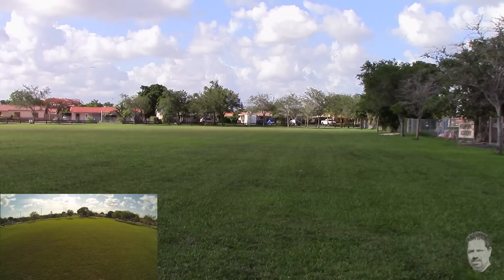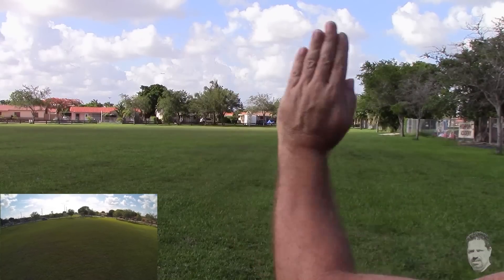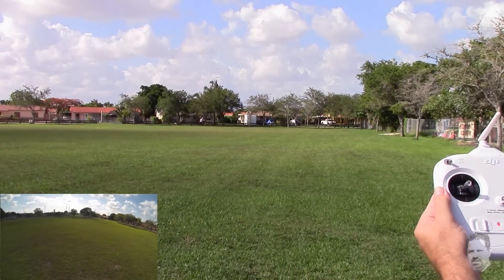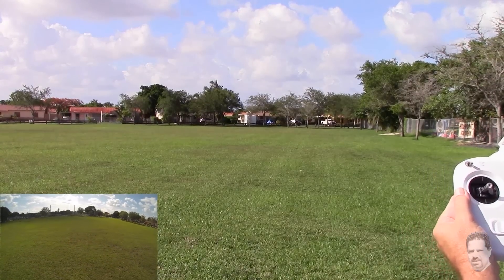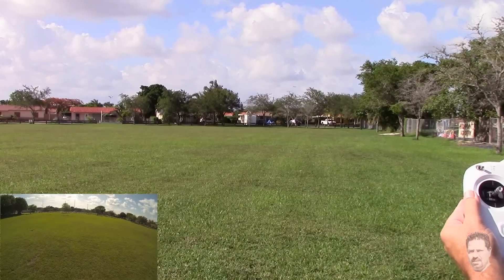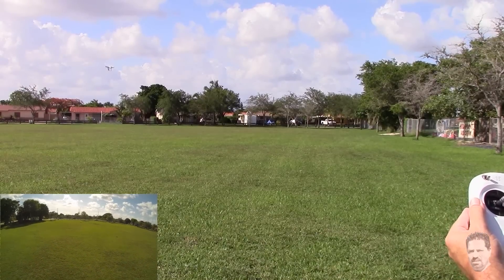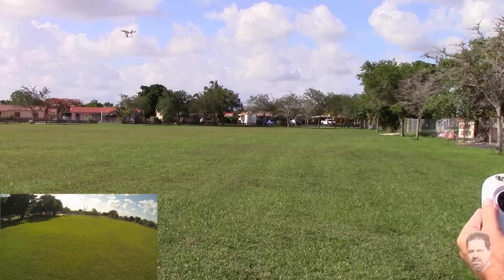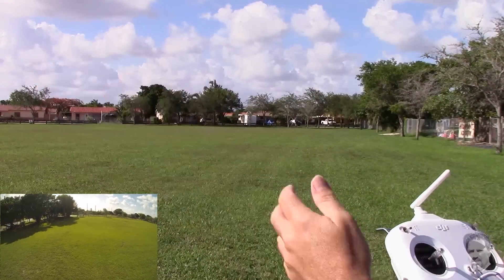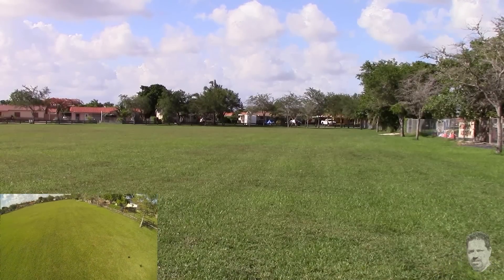I'm going to go ahead and demonstrate home lock one more time. I'll switch to home lock and pull back on the joystick. Remember he's actually pointed that way and going this way. I'm going to pull back and he's going to start making his way back to his home point — you can see him coming back now. If I hold on to this and don't let go, it'll switch into course lock mode and go straight back. Right there it just switched into course lock mode — the front of the copter is actually facing that way.